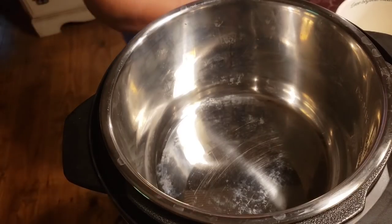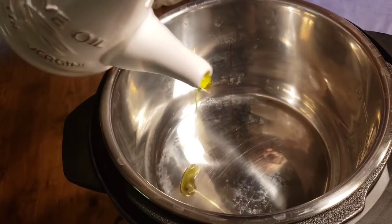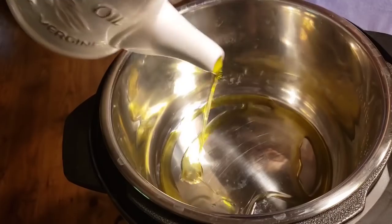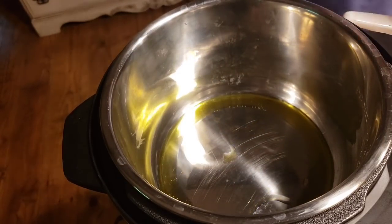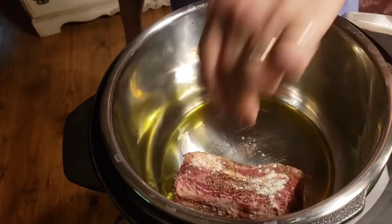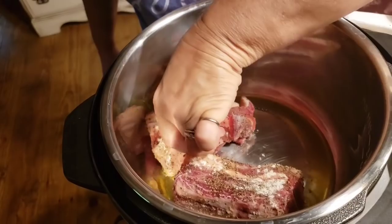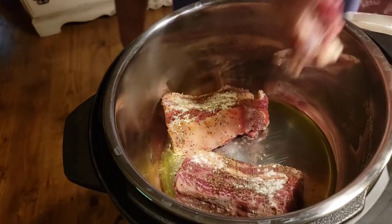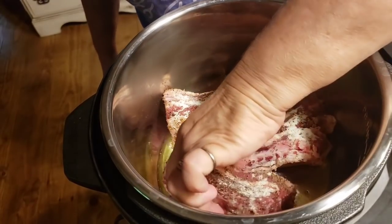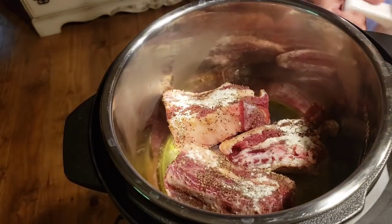I've got my Instant Pot on sauté, and we're going to put just a couple tablespoons of olive oil in here. I'm going to start putting my short ribs in and brown them on each side. I don't want to crowd them, so I'm just going to put a few at a time, turning them and making sure each side gets good and brown and crispy.